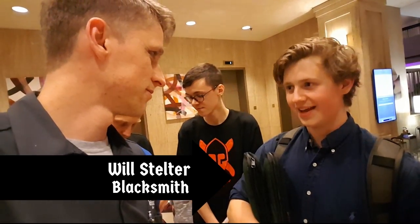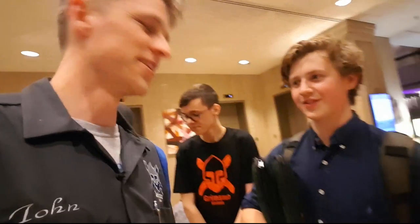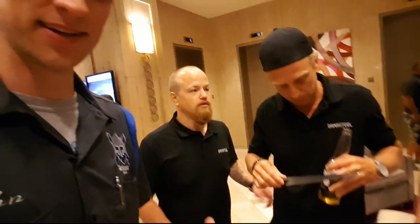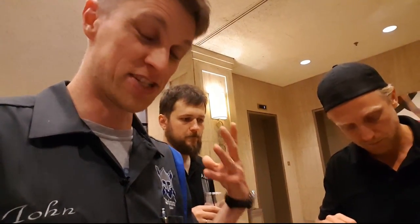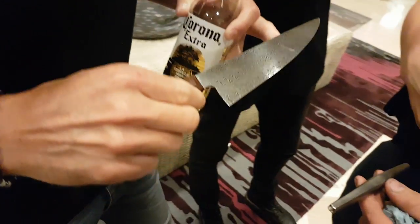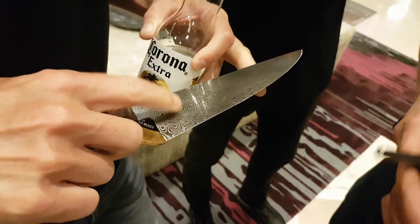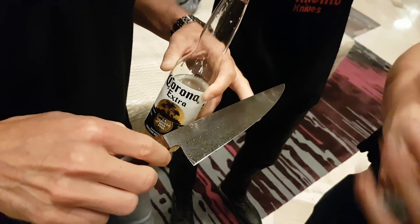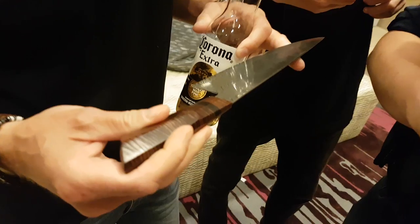A little stouter. Stelter — everyone says Stetler, but you got it right. Will Stelter has this chef's knife that is probably my favorite knife of the whole show. It's just stunning. Maybe I haven't seen a lot of knives, but this makes my heart skip. The Sander Spice two — those two bars. Non-stainless. It's beautiful.